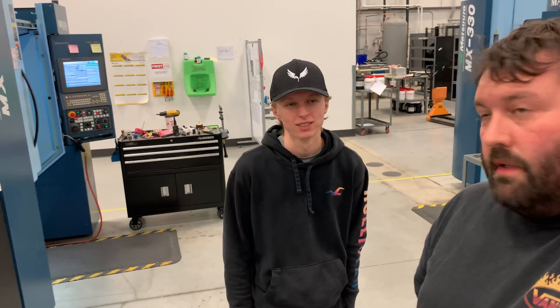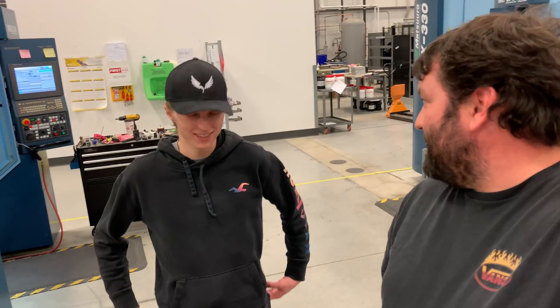My place of work was actually Riley's place of work this summer — he came here and worked all summer with me, and that's why he's able to afford some of the things he's able to afford.